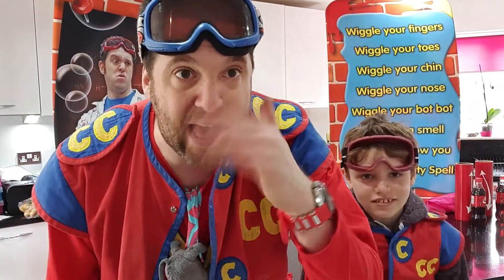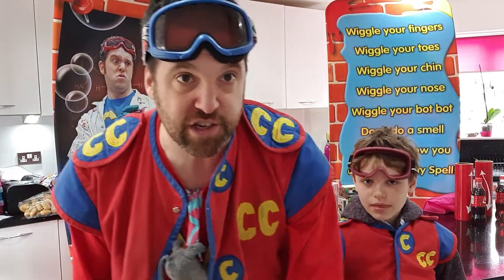Now, this is the rude bit, so don't laugh. Wiggle your bop bop. Don't do a smell. And that's how you do a Captain Calamity magical spell. But we need to do it faster than that, so let's give it another go. Here we go. One, two, three.